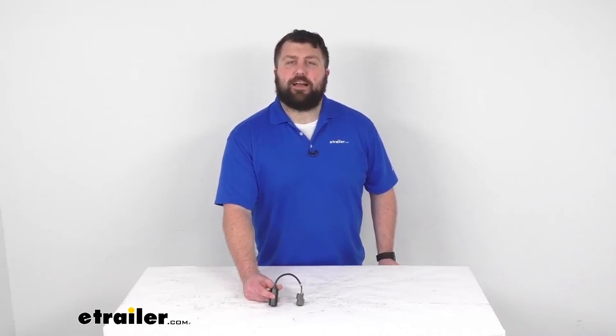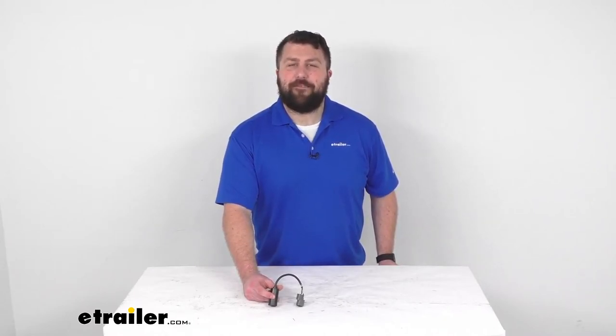That completes our look for today. Again, I'm Michael with eTrailer.com, thanks for watching.